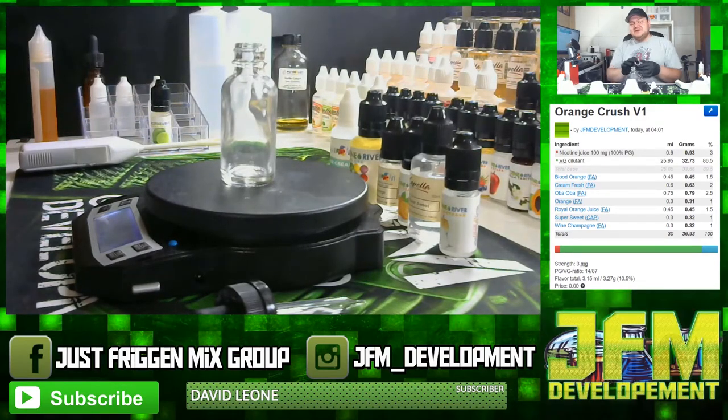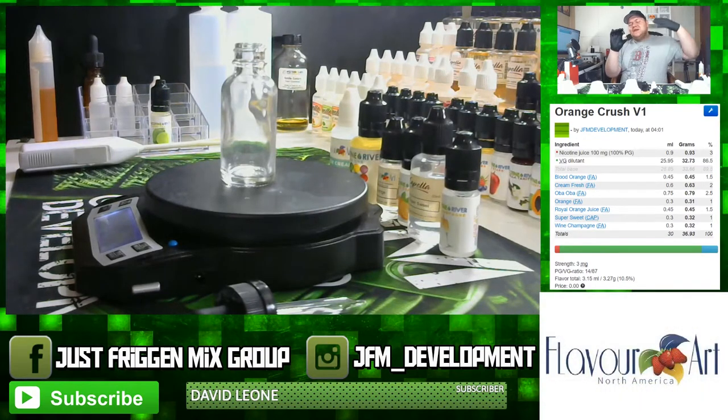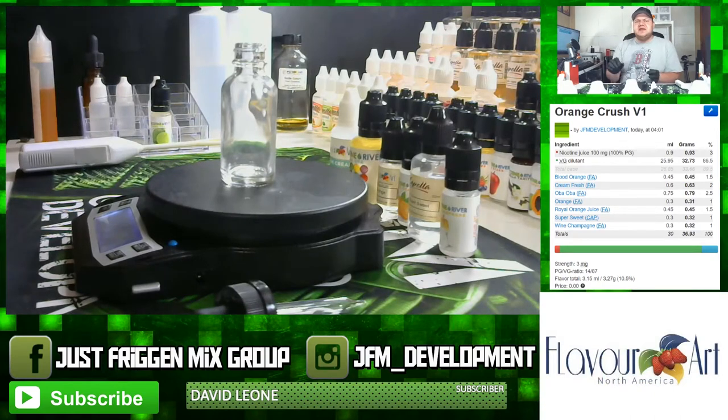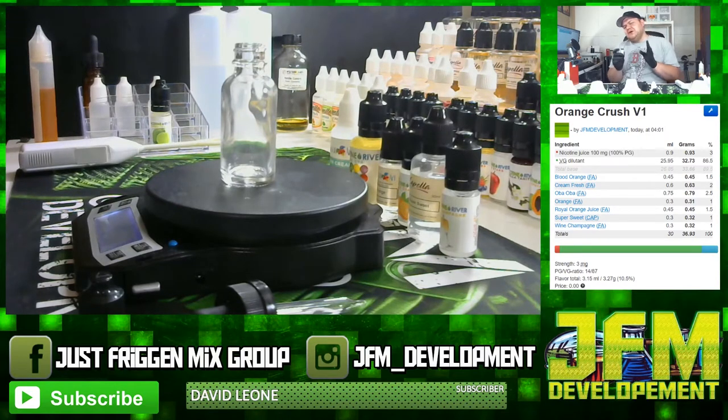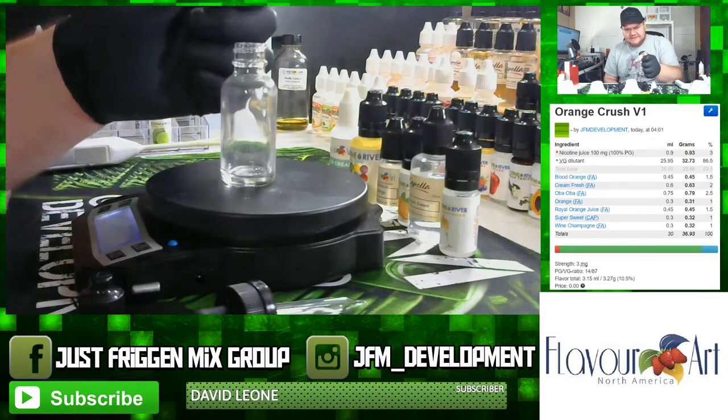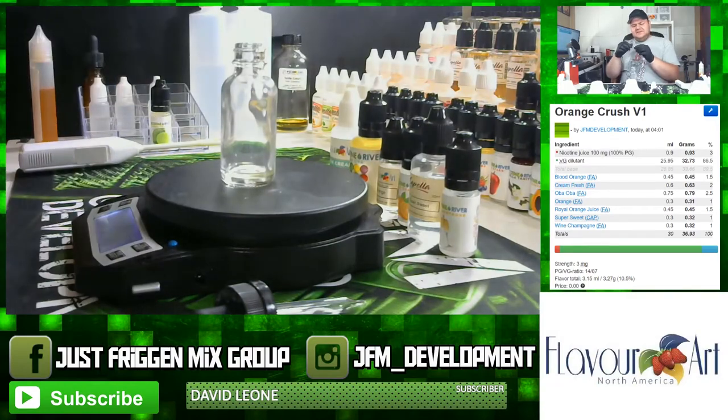The first ingredient is Flavor Art Blood Orange — it's a very great orange flavor. If you haven't checked out the flavor note video yet, go check it out. Basically it's the meat of the orange: a nice juicy, realistic-tasting orange wedge. For this recipe I used it at one and a half percent. It's half of the three percent you'd use in a single-flavor recipe, but since I'm using other oranges I cut it down. One and a half percent equals 0.45 grams.